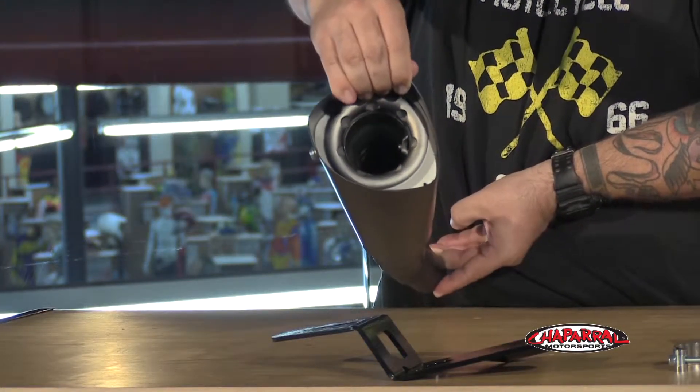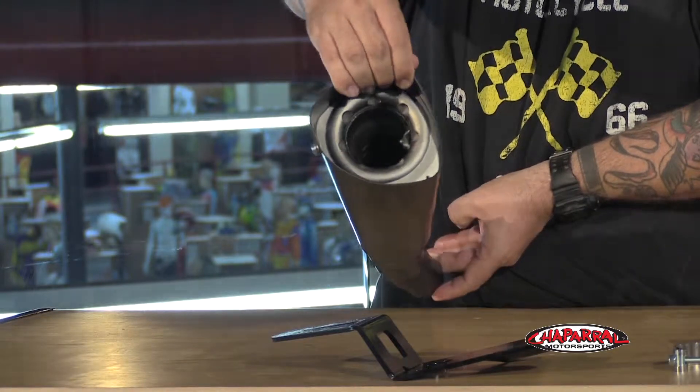With a name like Competition Series, you expect performance and in turn horsepower and torque gains. Vance & Hines says it's seen gains upwards of 10 foot-pounds of torque and horsepower when combined with its VO2 Naked intake kit and fuel pack.